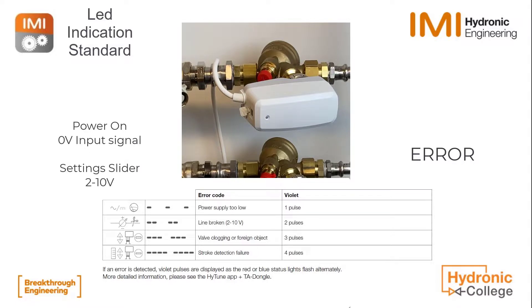Here it will blink because I have changed some settings. You see the LED is blinking two pulses. This means, because I have set the line break detection, that I have put zero volts and it is indicating line broken. So you see that there is a change between the normal LED lights and the violet one, the error light.